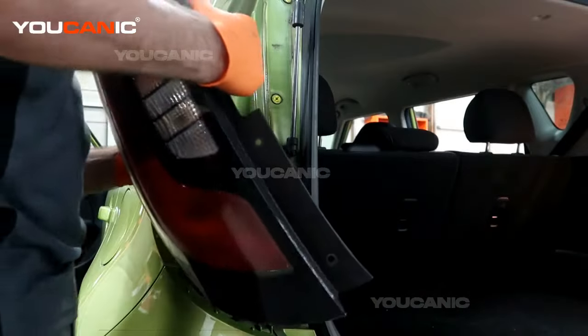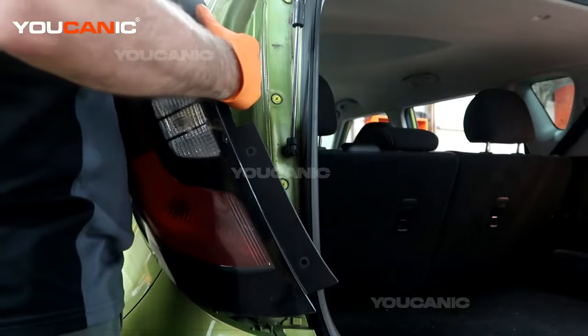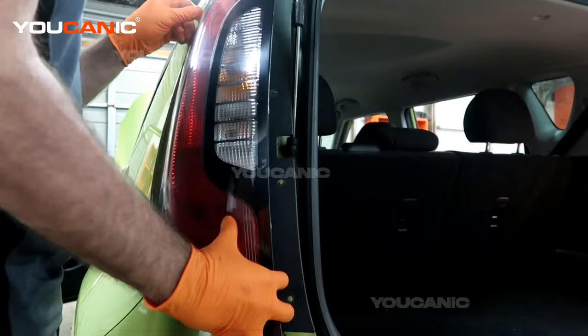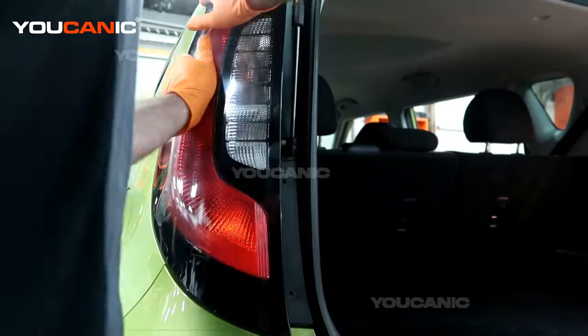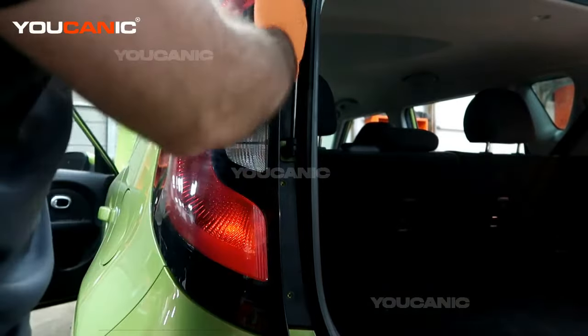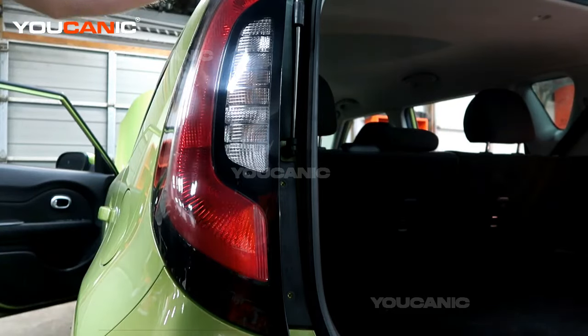You would connect the electrical connector back up if you're replacing just the housing because it's cracked or broken for any reason. Then you just line up the little tabs there, apply some pressure, push it in, and install your four screws. Thanks for watching Mechanic, where you can be the mechanic.